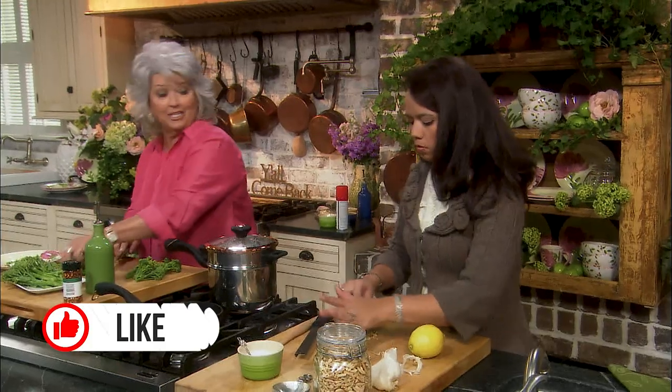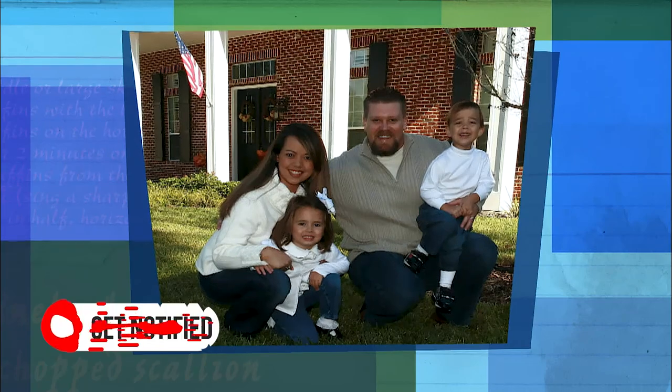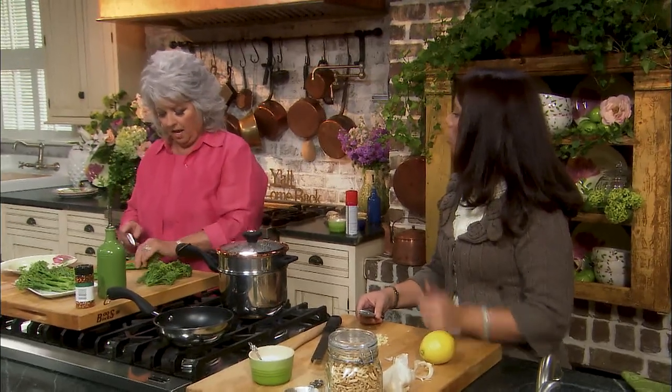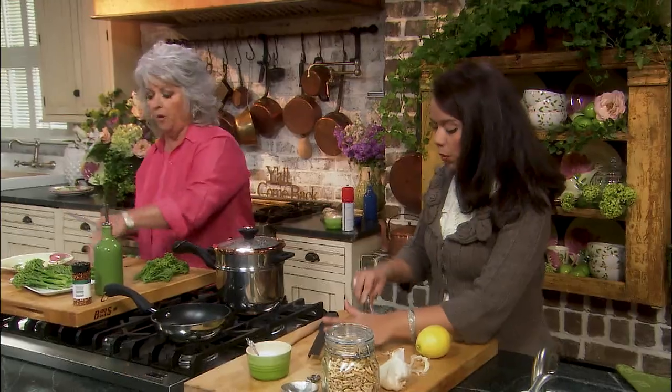So your family did like the recipe? They did. Well, my children love steamed vegetables and this has a great sauce on it. Anything with a sauce or something they can dip, they love. They love steamed cauliflower, they love steamed broccoli, and the broccolini was just something different. Oh, that's wonderful, so good.